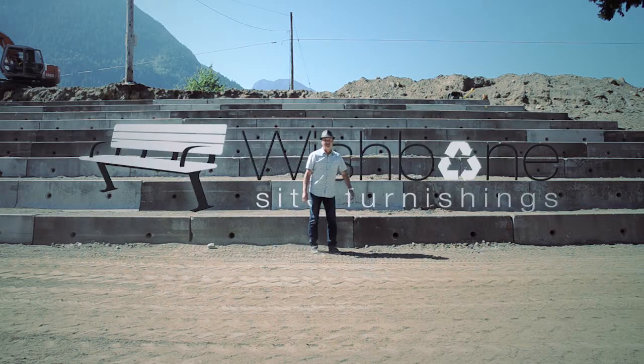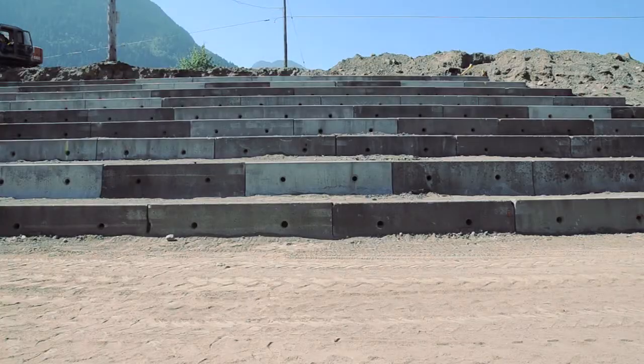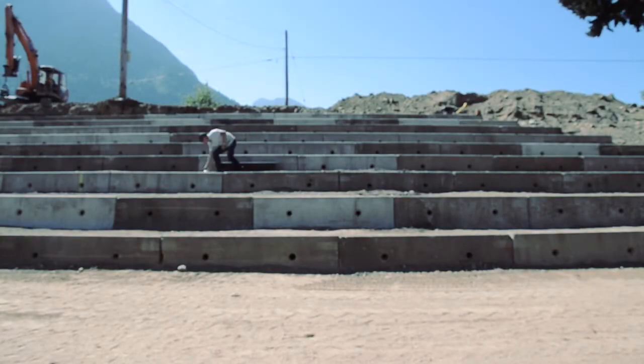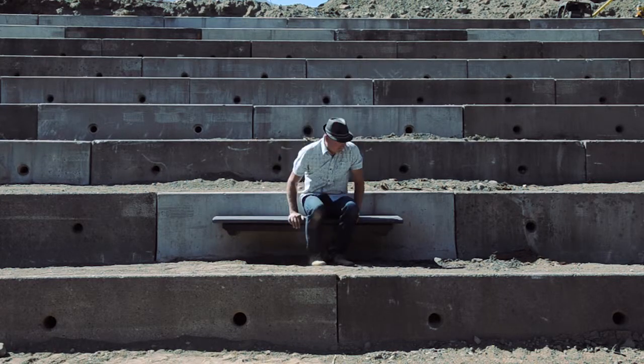Hi, I'm John Janssen, President of Wishbone Site Furnishings. Behind me you can see a pile of what they call no-post barriers, or jersey barriers in some communities. I'm here today to introduce a new product that actually turns a jersey barrier into a bench. Introducing the Wishbone no-post jersey barrier bench.